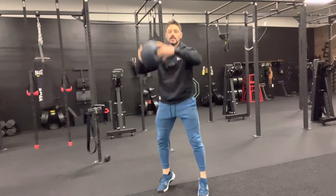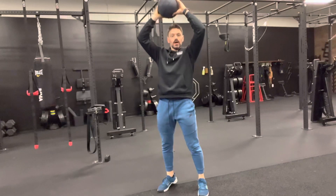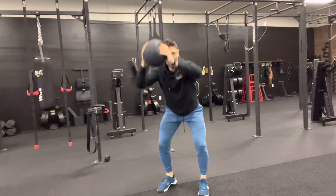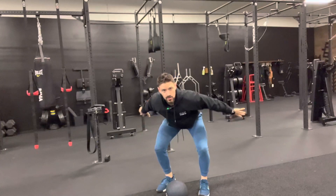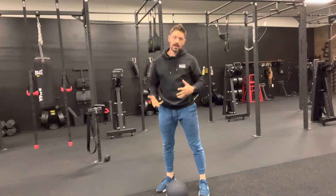With a slam ball, we want to try and get into triple extension, which means everything is extended all the way up. I even come up onto my toes, use as much power as I can, and exhale as I drive that ball down like I'm trying to break something with it. I let my hands come through all the way into the move, loading back up with my hips.